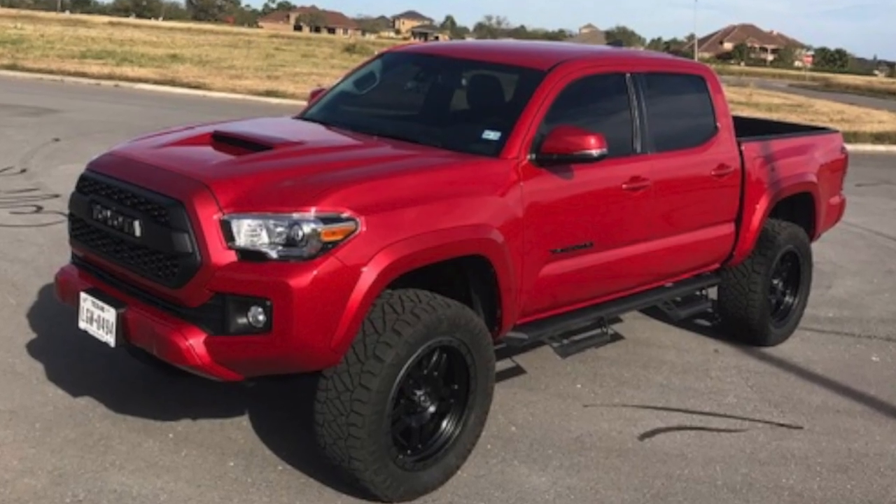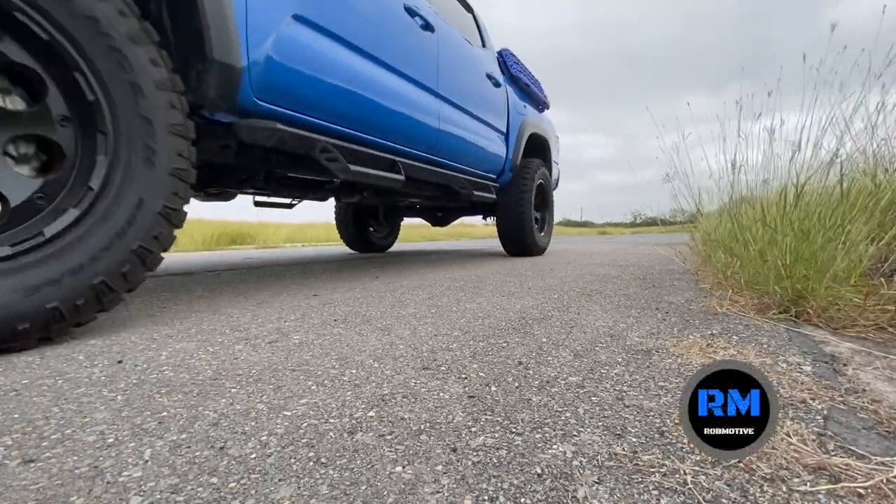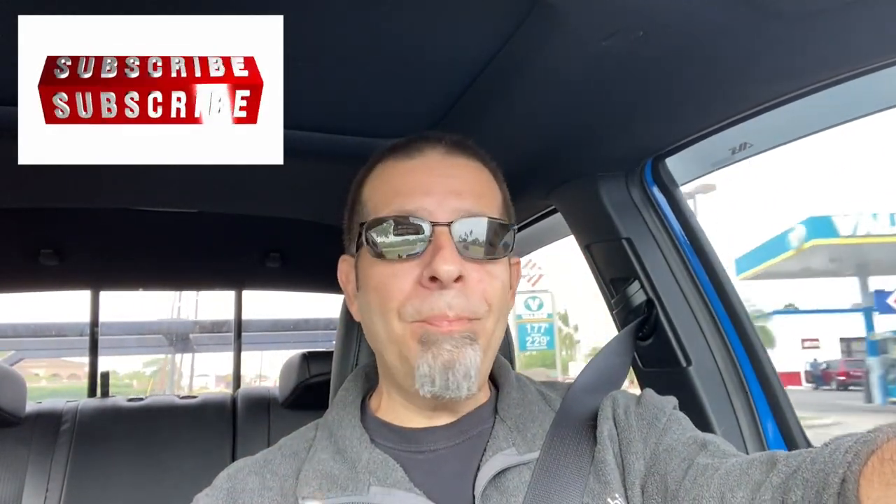Good morning everybody. I'm going to tell you how to ruin your Toyota Tacoma. How do I know? Because I came about that close to doing it myself — not with this one, but with my previous one, my 2018 Barcelona Red beauty. I had a 2018 Toyota Tacoma, it was a TRD Sport.